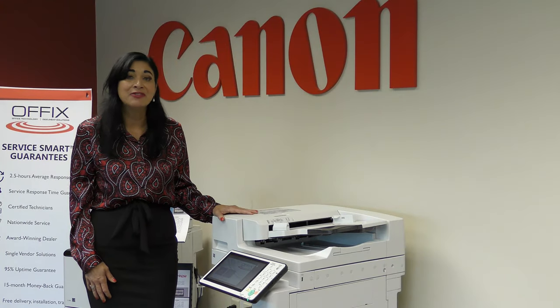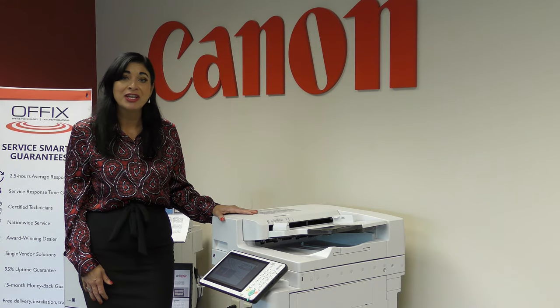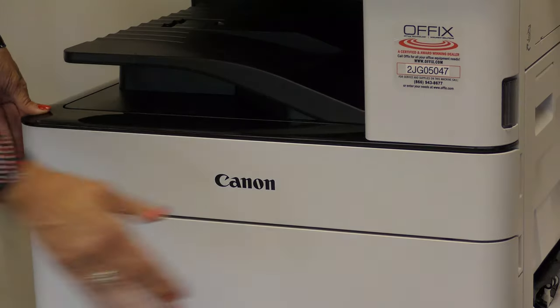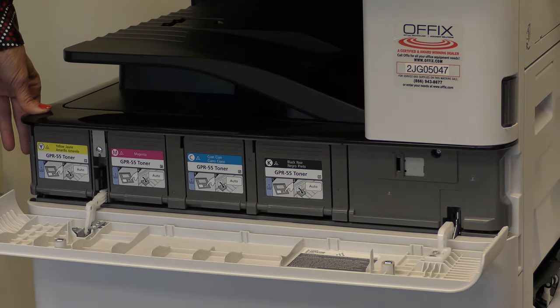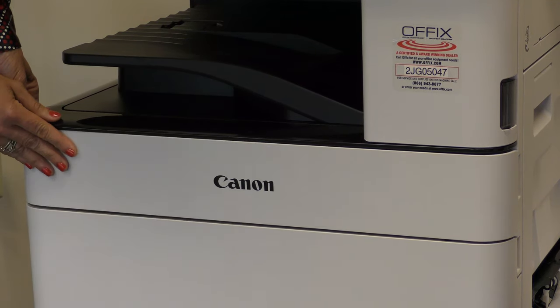That's how you change the toner in the 3500 and 4500 series. Now I'm going to show you how to change it in the 5500 series, and it's even easier. With the 5500 series, you'll see a message on the home screen saying that you're low on toner. From there, all you have to do is open the cabinet door, and the toner is behind a lid that will automatically pop open with the correct toner that needs to be replaced.